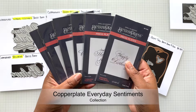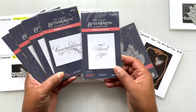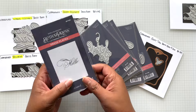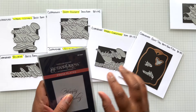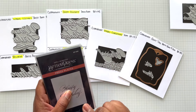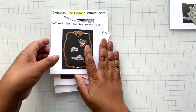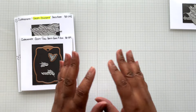There's also the original Copperplate Everyday Sentiments: Happy Birthday, Thank You, Congratulations, Miss You, Thinking of You, Hello. I've shown you this before, but I just wanted to show you that this is the holiday version — so if you're seeing this for the first time, there's also the everyday version. Here are the six items, and this can be purchased at Spellbinders and everywhere else.